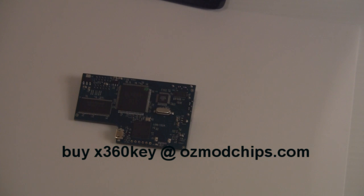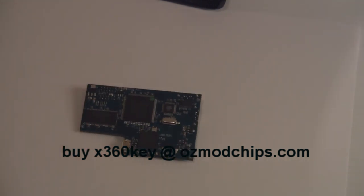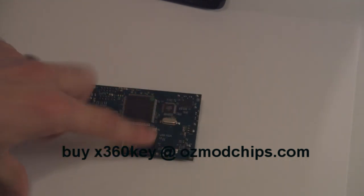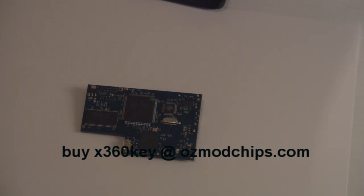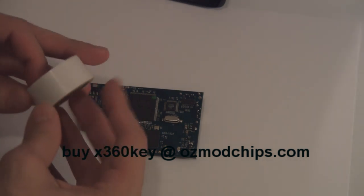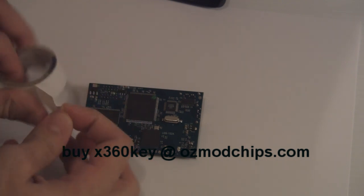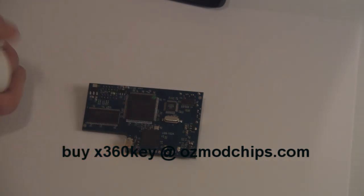Before installing the Xkey inside your console, it is very, very important to insulate the main board. Otherwise, important components will be touching metal, causing harm to your Xbox 360 or the device itself. You have two options for insulation.